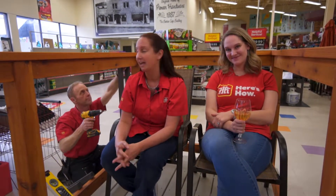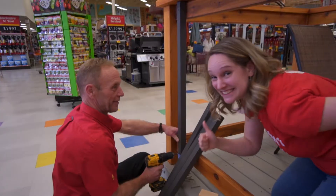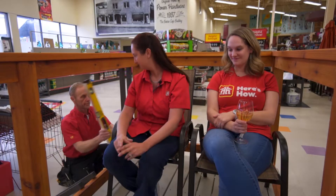It's a great product and Home Hardware can install your deck for you. Thanks, Jeff.